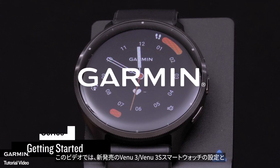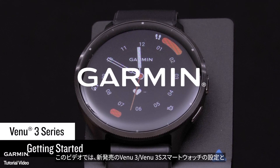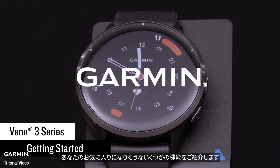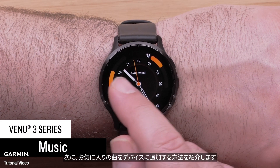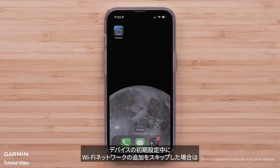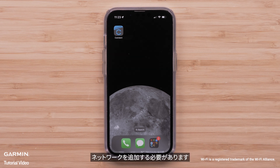In this video, we'll walk you through the setup of your new Venue 3 or Venue 3S smartwatch and introduce you to some features you're going to love. Now we'll go through adding your favorite tunes to your watch. If you skipped adding a Wi-Fi network during initial device setup, you'll need to add a network now.